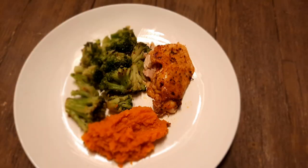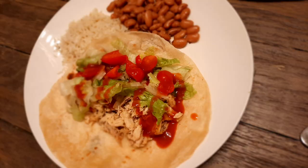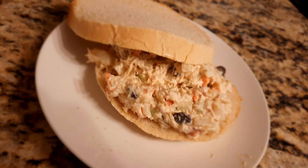So three meals, one whole chicken. We're eating on a budget, we are fighting this inflation, and we are going to feed our families well. I hope you enjoyed this video and that you'll come back for more. Like, subscribe, share. God bless.